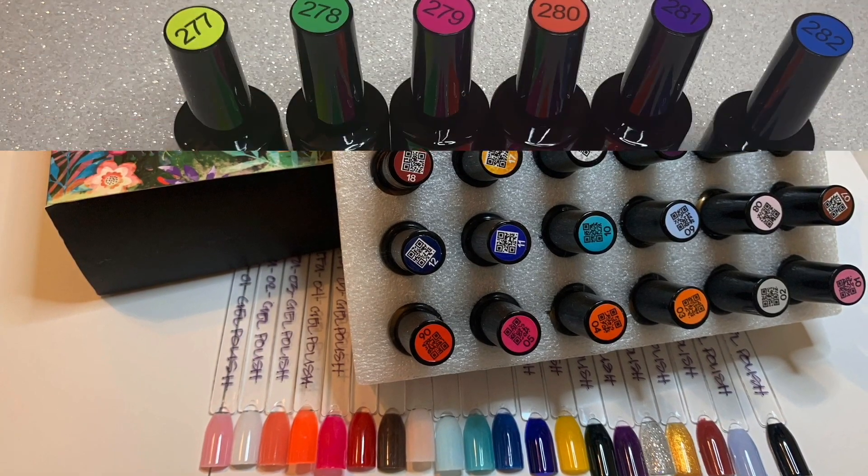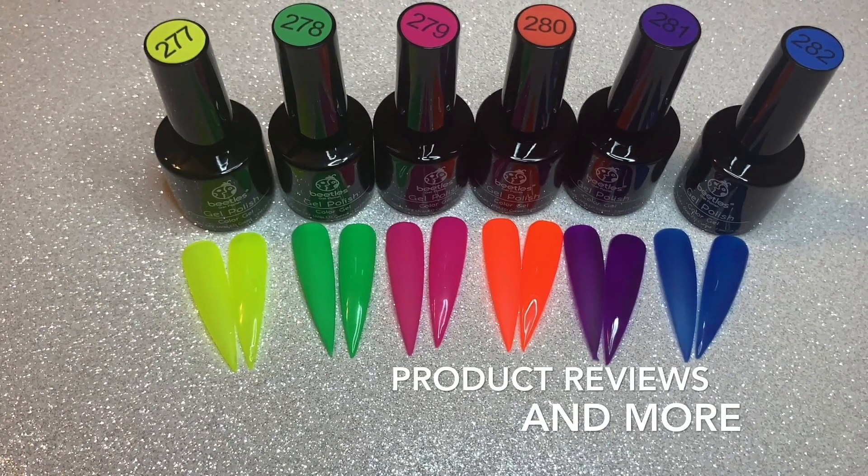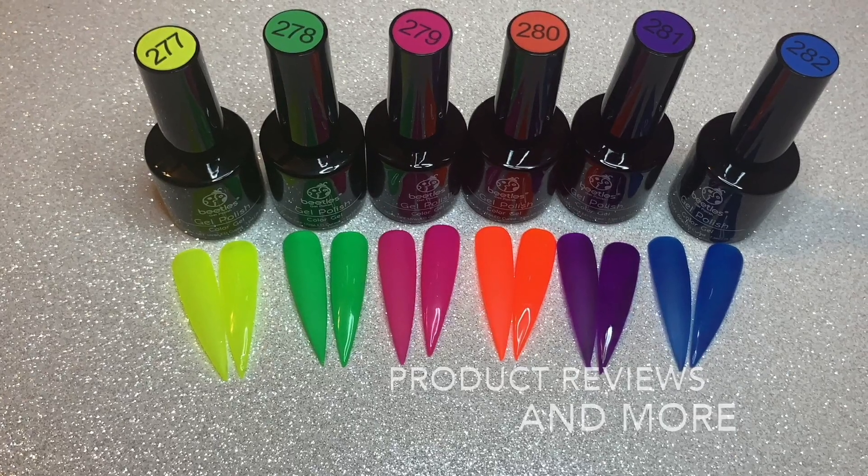If for some reason you are looking for additional content on YouTube, please go to my main page and check out the featured channel section. So today's video is a haul video. I have a bunch of stuff that I'm going to unbox and show you. I did do swatches,